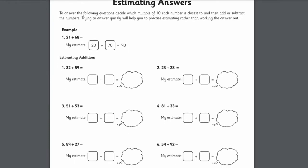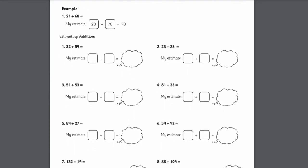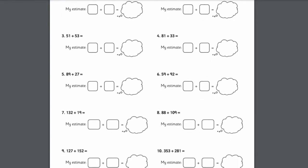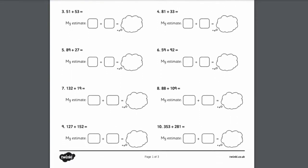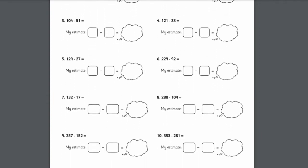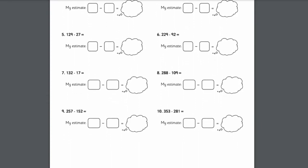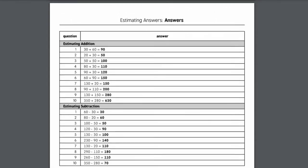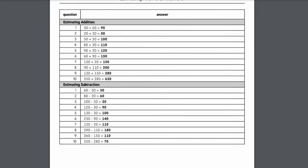This estimating answers worksheet from the Twinkle website is a great way for learners to practice rounding numbers up or down to help them estimate answers to sums. It provides a list of sums and spaces to round the numbers up or down and calculate a rough answer. There's also an answer sheet, so learners can check their work afterwards or switch with a friend and mark each other's answers.